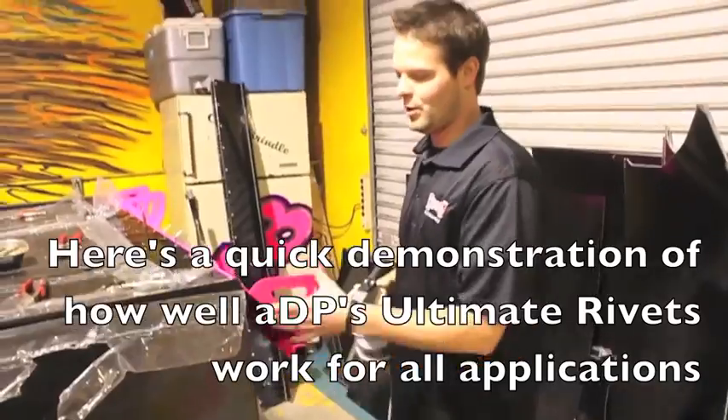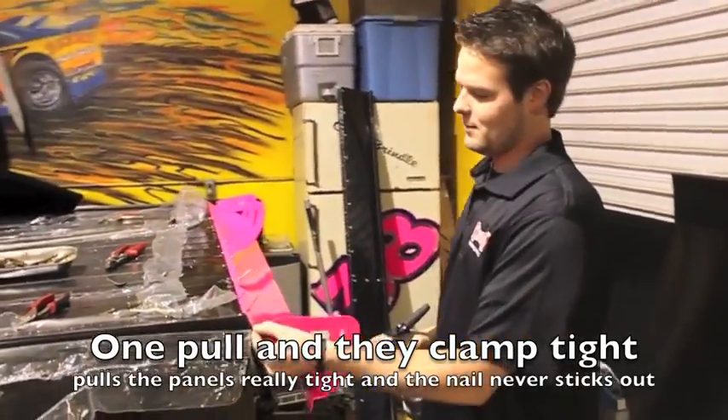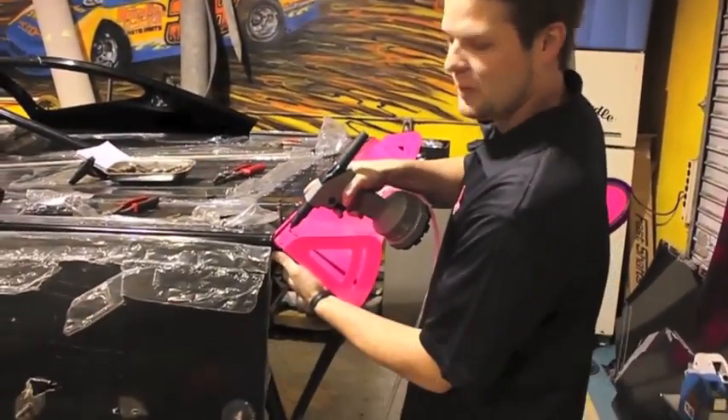One pop, one pull — they always pop really well and they pull the metal really tight together. They're an American made company, so it's always good when you keep your money in America.